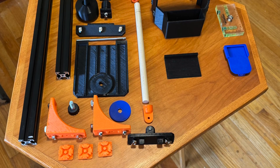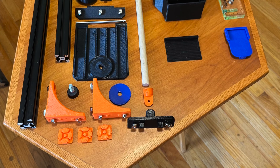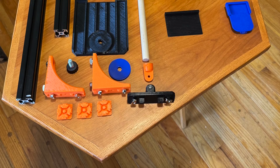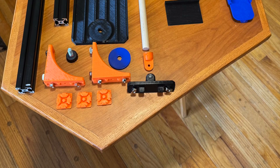I hope you decide to build this mount and use it for yourself. It's a very stable and wonderful mount to use. I think you'll get a lot of pleasure out of using it and you'll be taking some great pictures. Be sure to like, comment, and subscribe, and as always, clear skies.